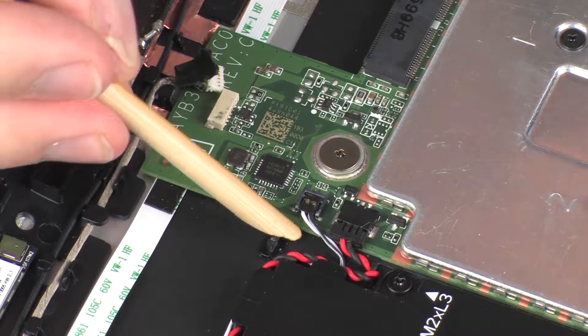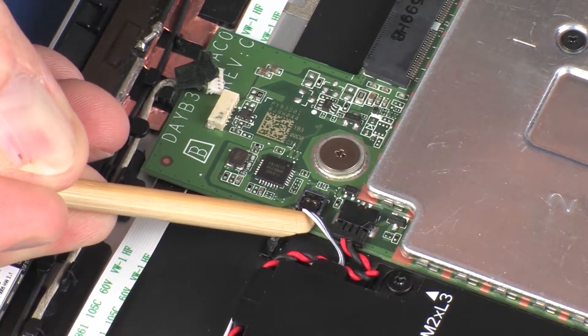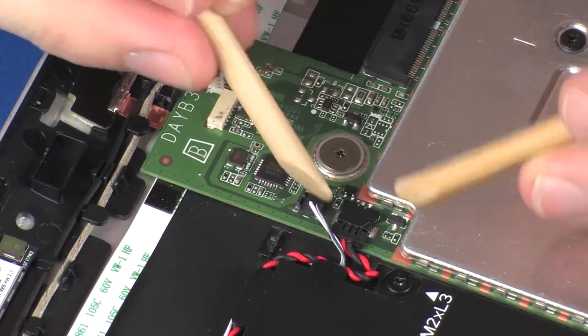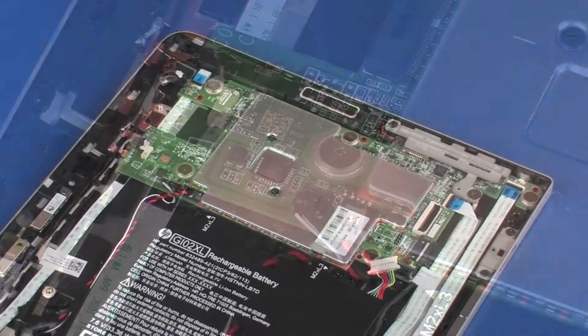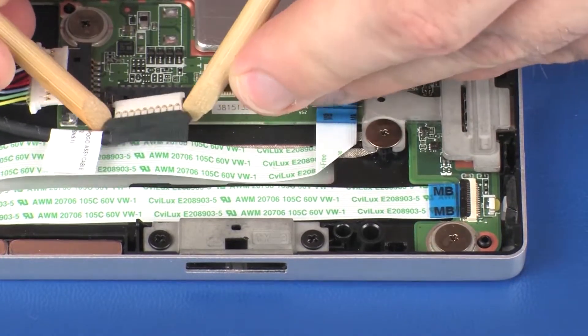Disconnect the left speaker cable from its connector on the system board. Disconnect the RTC battery cable from its connector on the system board. Disconnect the POGO connector cable from its connector on the system board.